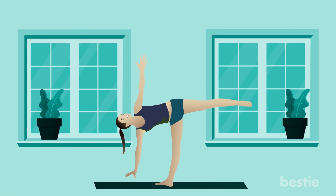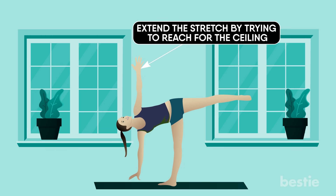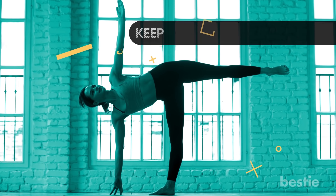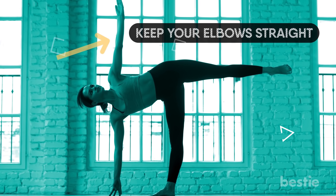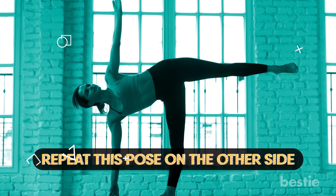Stand with your feet together. Raise your hands above your head and clasp your palms together. Extend the stretch by trying to reach for the ceiling. Exhale and slowly bend sideways from your hips, keeping your hands together. Remember not to bend forward and keep your elbows straight. You should feel a stretch from your fingertips to your thighs. Inhale and come back to the standing position. Repeat this pose on the other side.